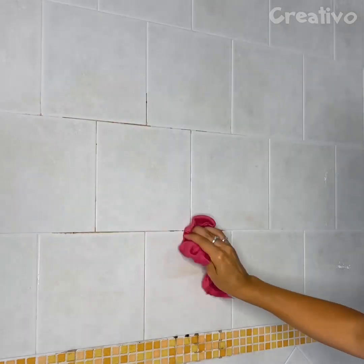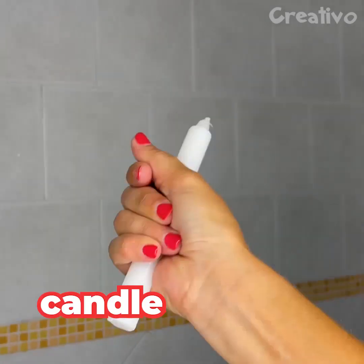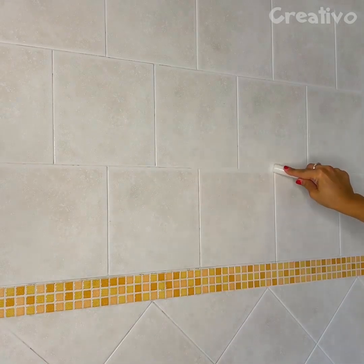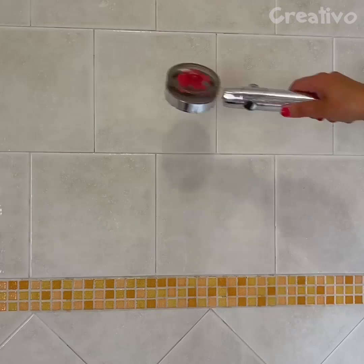To stop grouting from turning black, use candle wax. The wax creates a waterproof film that will protect the grouting from mold, keeping it cleaner for longer.